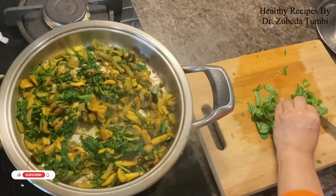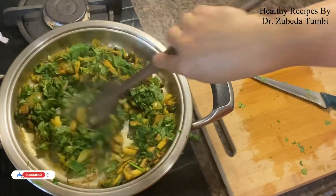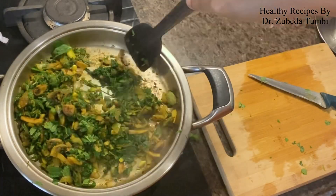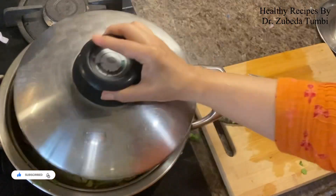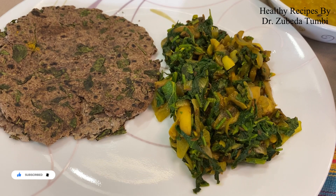Baby spinach also provides iron, calcium, magnesium, and zinc. Such quick stir fry recipes can be a help to most working women, as also beginners who can learn to cook healthy recipes the easy way.